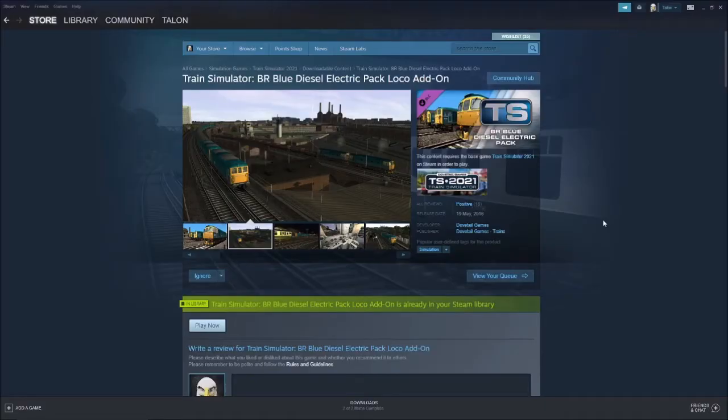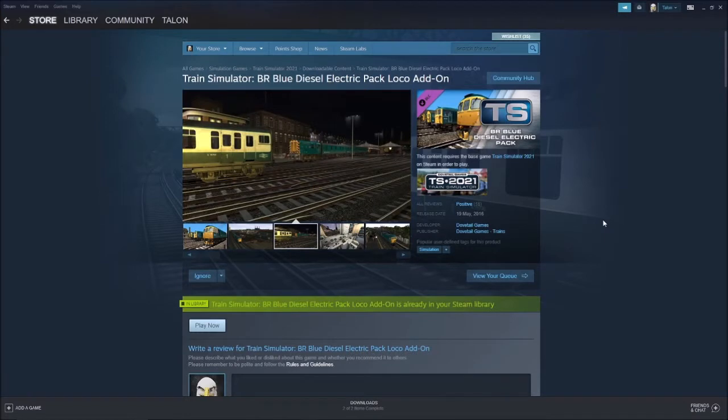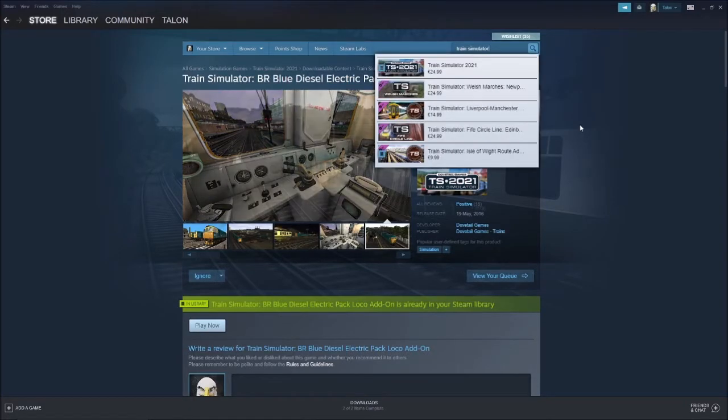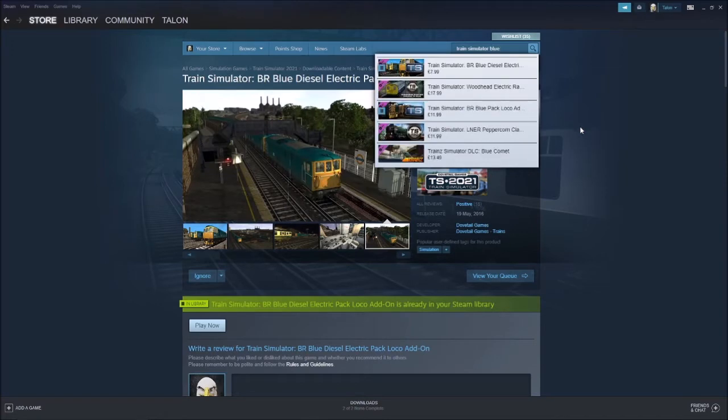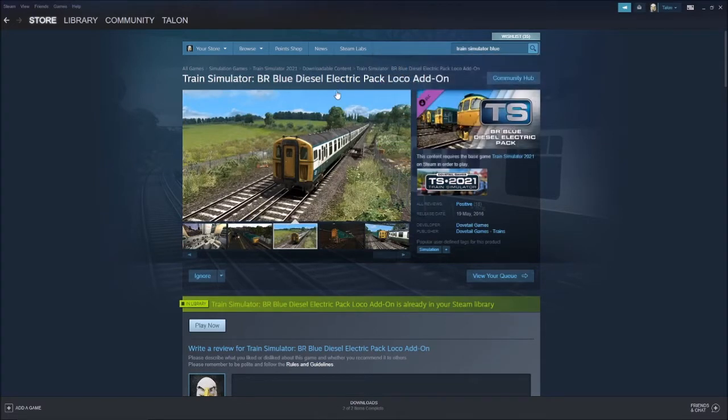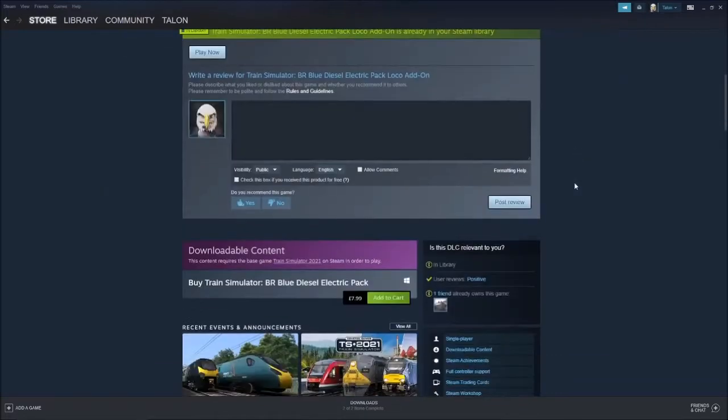Hi guys and girls, it's Talon here back with another Train Simulator review. The one we're looking at today is the BR blue diesel electric pack loco add-on. The reason I'm starting this video this way is because there are two packs named very, very similar — there's also a BR blue pack loco add-on, but this one is the diesel electric pack, so keep that in mind.